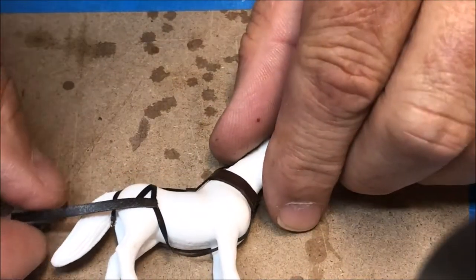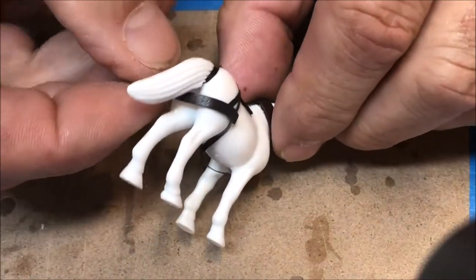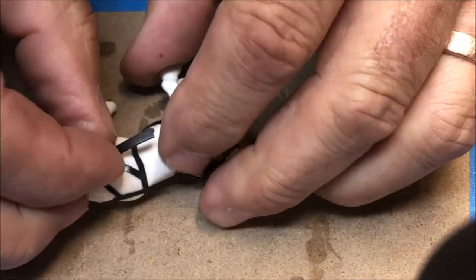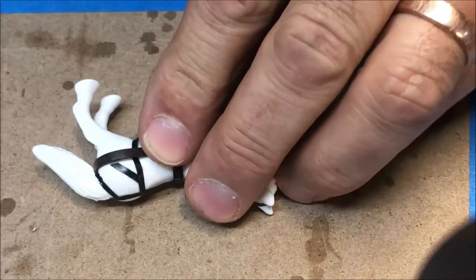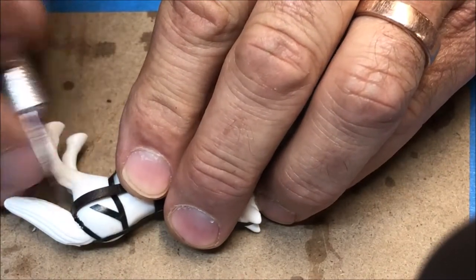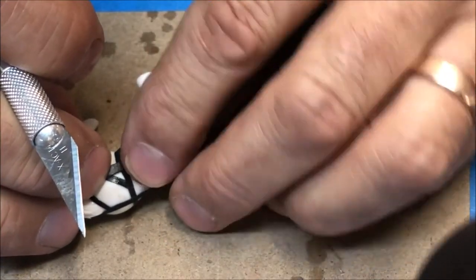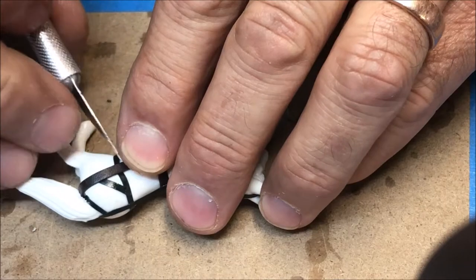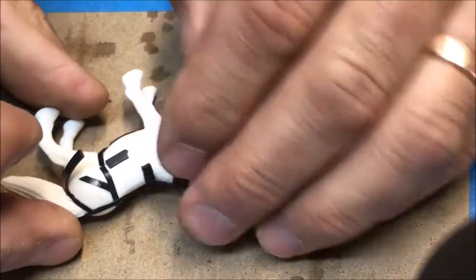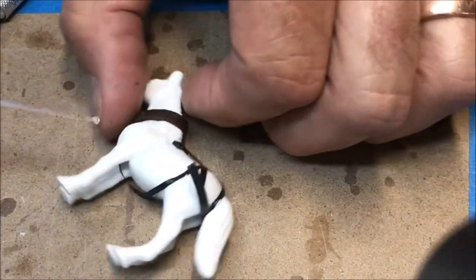With the front end now secure, I'll loop it under the tail and bring it around to the other side. Trim to length right at the front of the hip, then apply a spot of super glue.